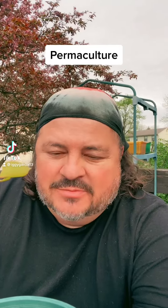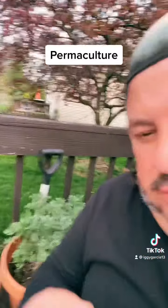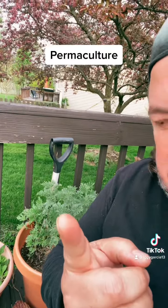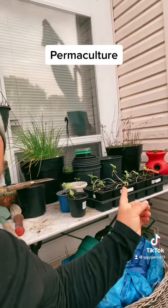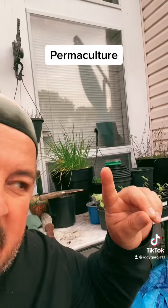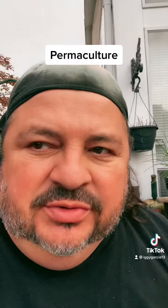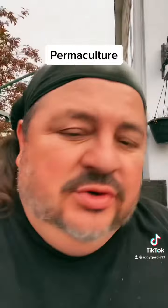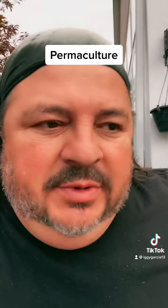Permaculture — hey guys, Iggy here. I just wanted to share a little bit about what I've been doing putting my garden together. I have my wormwood back here, and my sweet grass over there, and a whole bunch of stuff growing — sunflower seeds for later, chives, a lot of things. I'm growing in pots here so I can control the climate and the fertilization.